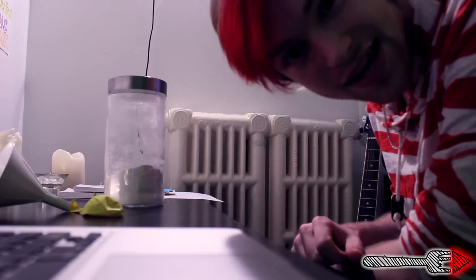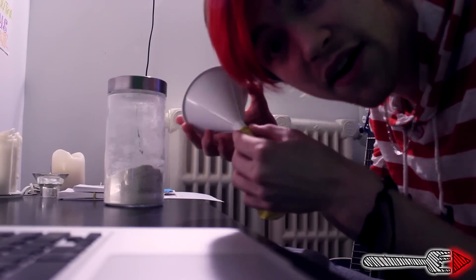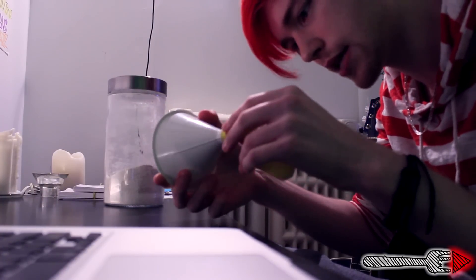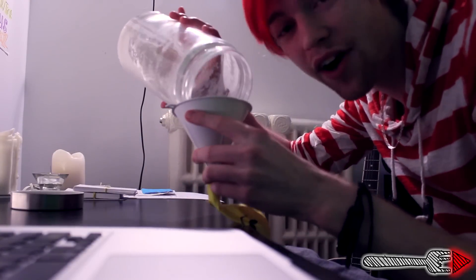For this, you're going to need three things: some balloons, a funnel, and some flour. Begin by putting the funnel into the balloon, like this. Oh my god, that is sexual. You then go on to put some flour into the funnel.